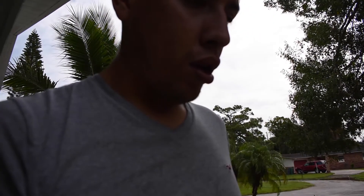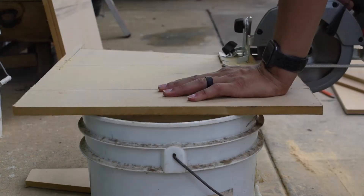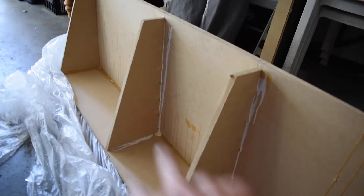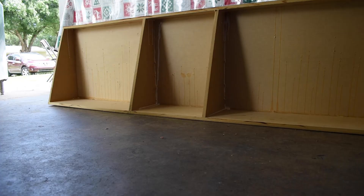I think one of the pieces I already cut — that I was going to use for the speakers — I can actually use for the middle piece. Now we have everything assembled: these two separators are inside. I'm going to remove some of the excessive glue inside, or let it dry, and then I'm going to put some black caulk all around the edges.